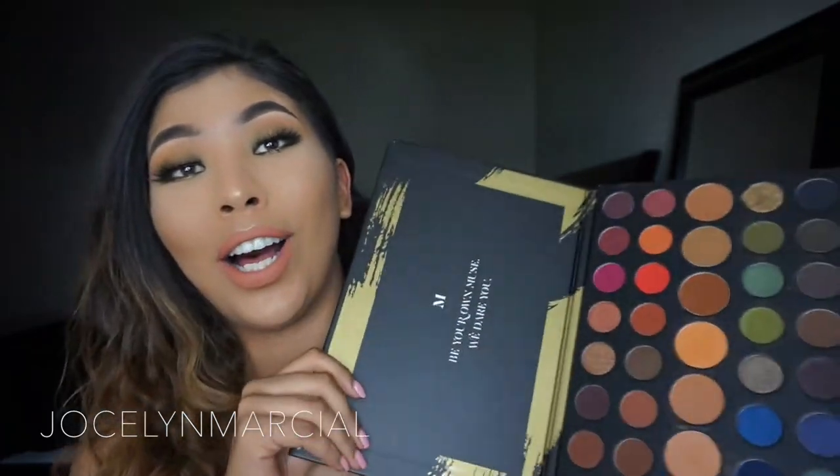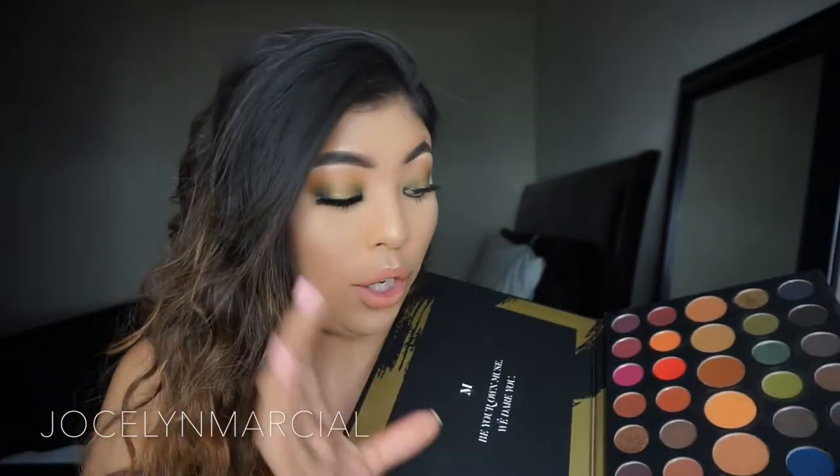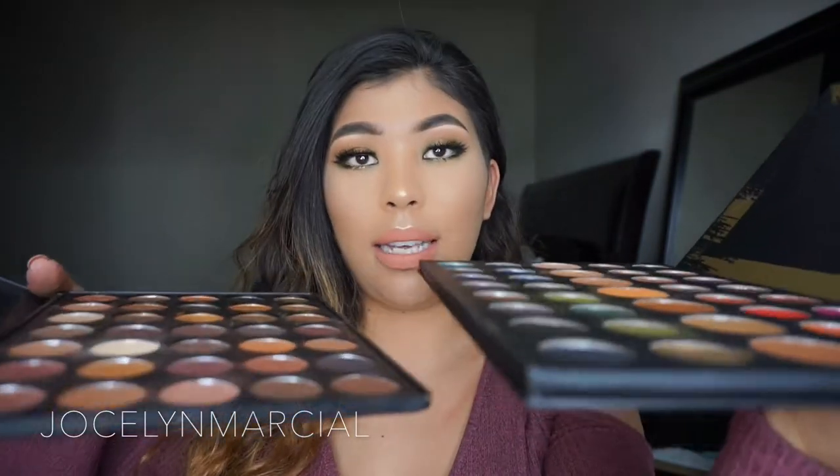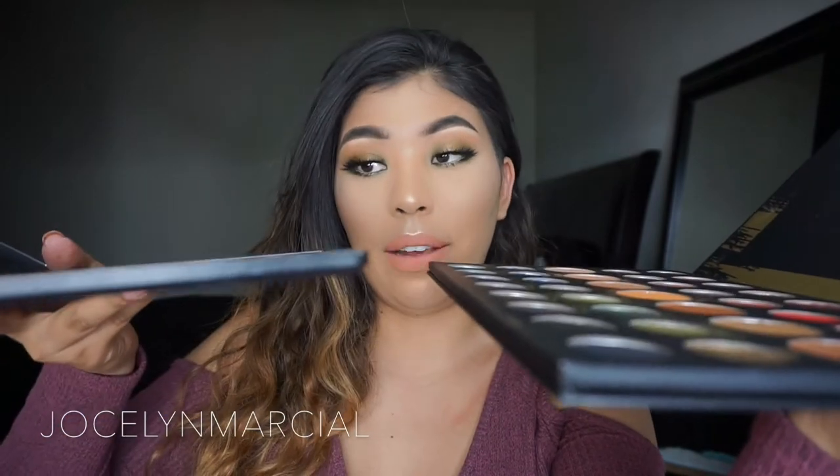I can't remember how much the 35R is but I believe it's almost $30, while this one is $32, so it is a deal — you get so many more colors. The 39A has a middle row with super huge transition colors and that's probably why they decided to make it a bigger palette to fit them. If they're bigger that means there's more product. The 39A is actually deeper than the 35R as well.